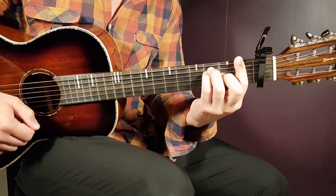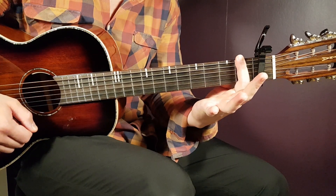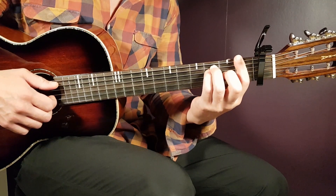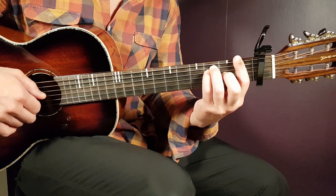Starting with F — that's a bar chord placed on the first fret; you bar all strings there. Bar on first, and then the rest will be third on A, third on D, and second on G.